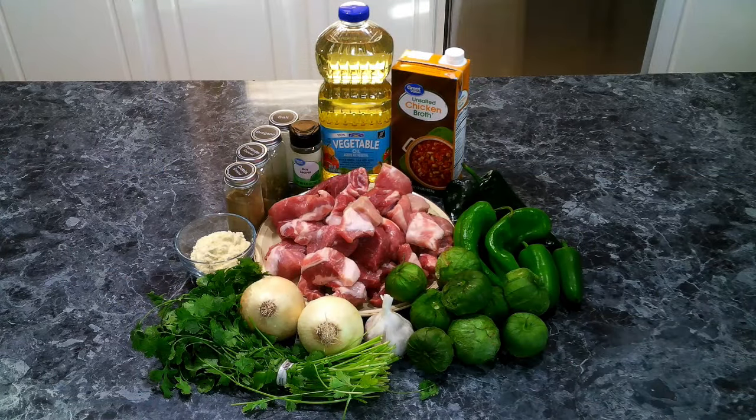For our Chili Verde, we're going to need the following: oil, pork butt cubed, onion, cumin, coriander, oregano, garlic, hatch peppers, poblano peppers, jalapeño peppers, tomatillos, bay leaves, cilantro, corn flour which is masa, chicken stock, and salt.